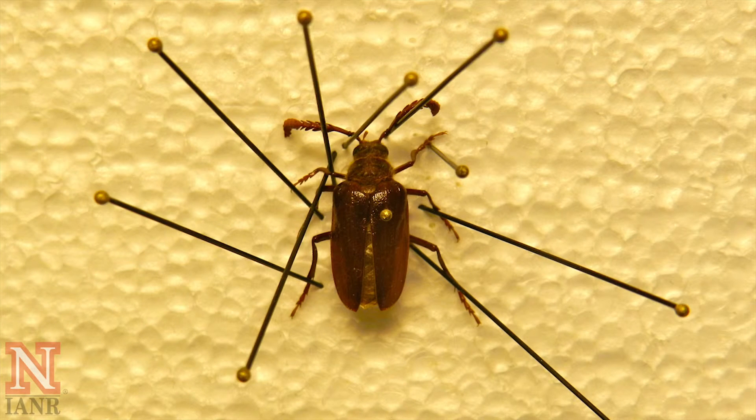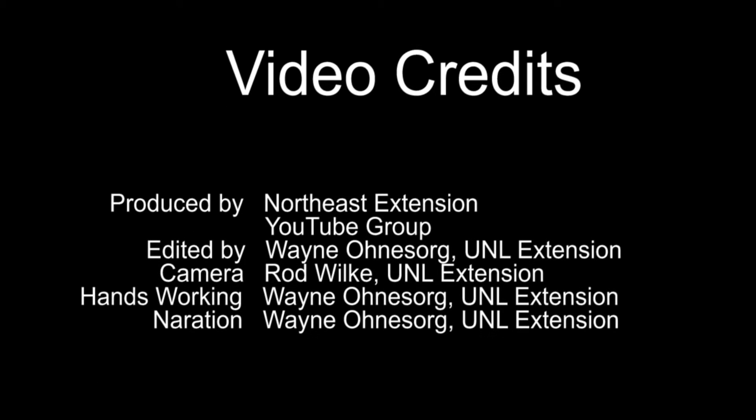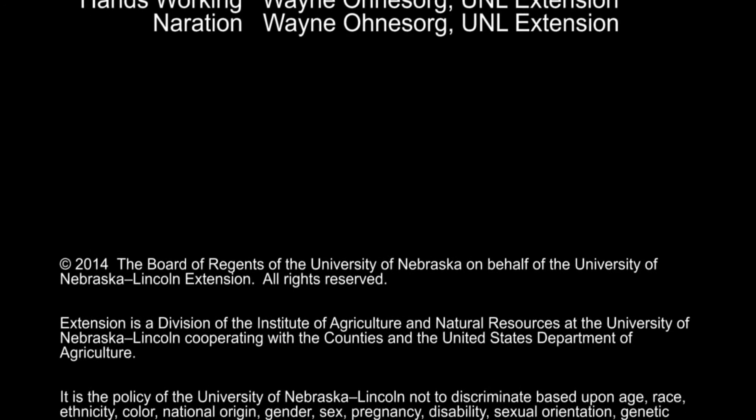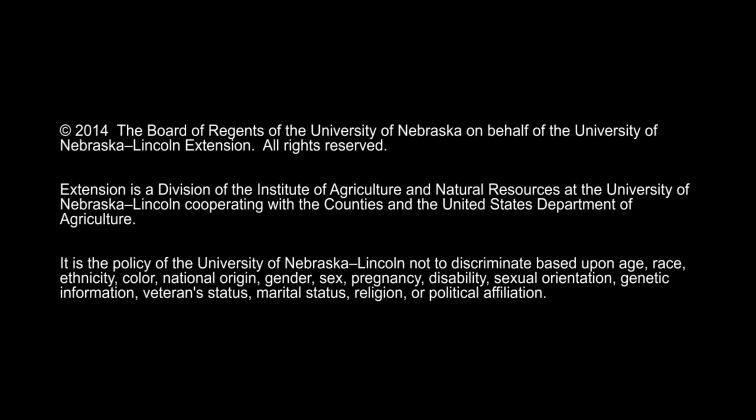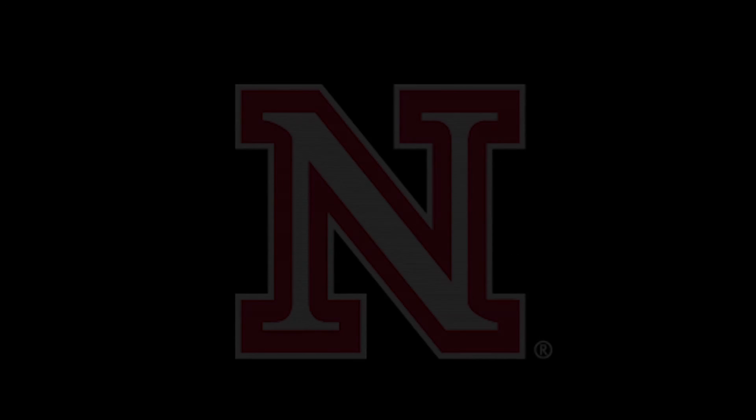This is what your finished product may look like.